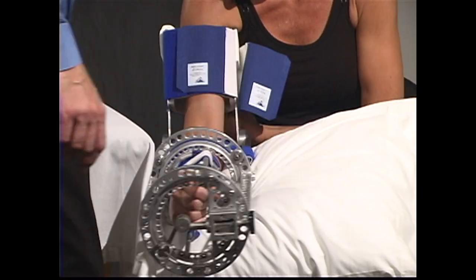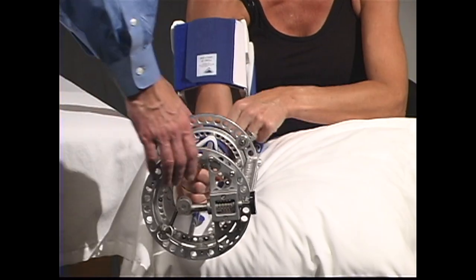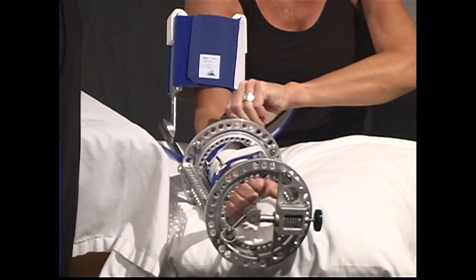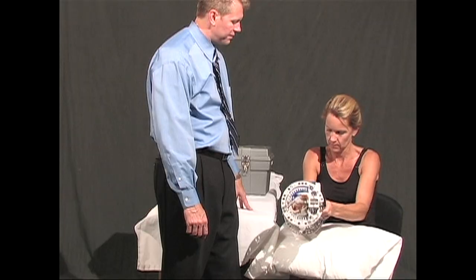Loosen or remove the back of upper arm cuff, then loosen the 2-inch strap on your forearm. And finally, loosen all of the other hook and loop straps on the wrist stabilizer. Slide your arm out of the back of the unit.